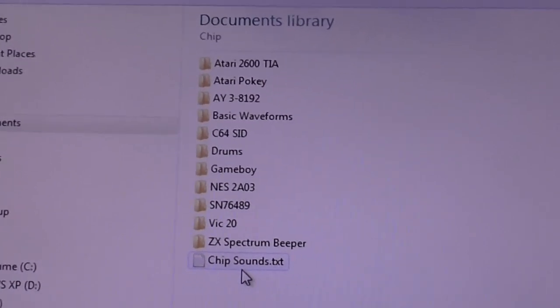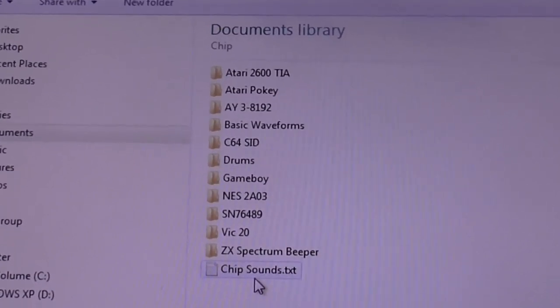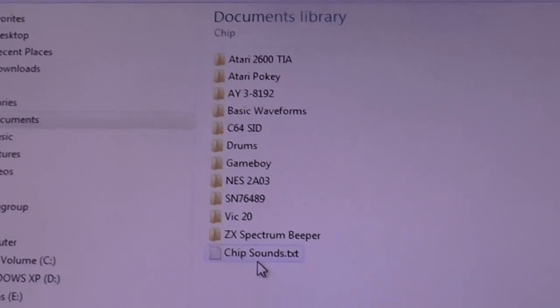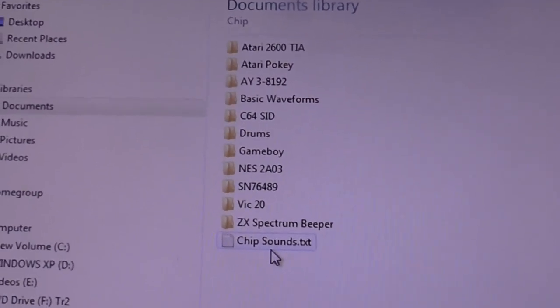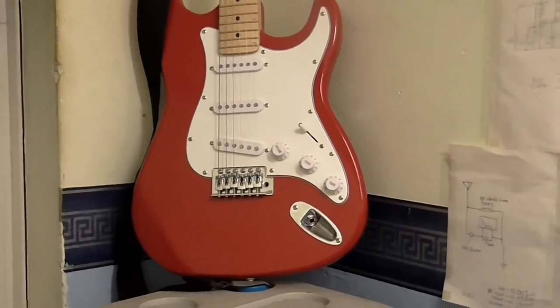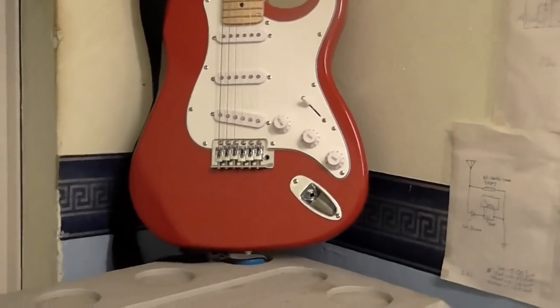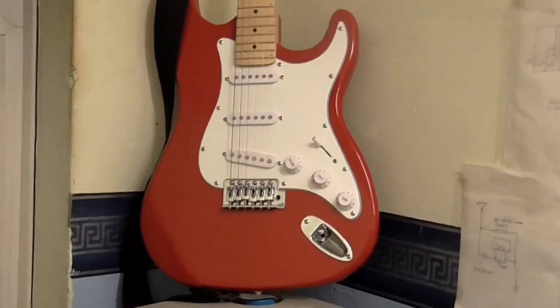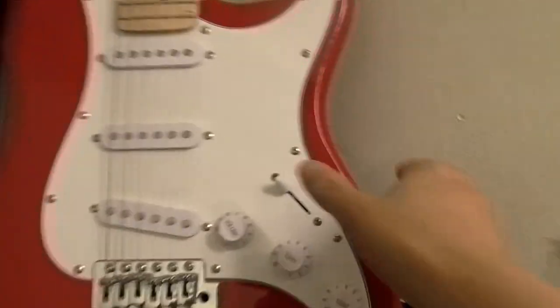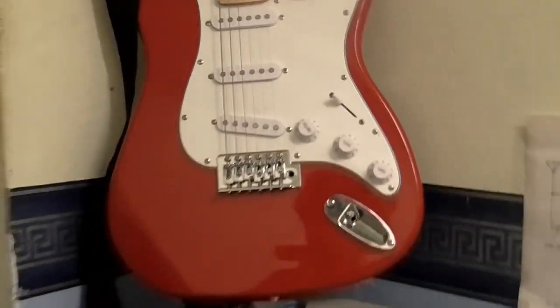It might be a few days until I can get the video done. You remember the guitar library - it's going to be more or less like that. Speaking of guitar, I'm going to be doing this again, because although that other sample library that I made is really good, I think I ought to sample all five positions, because that way we can get the full sound of the thing.